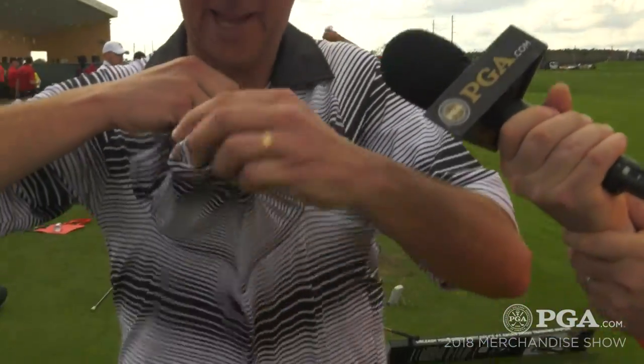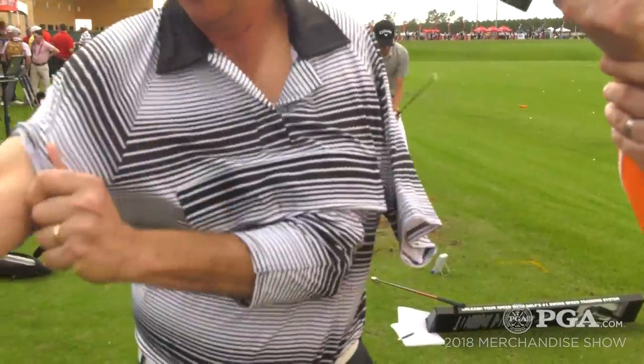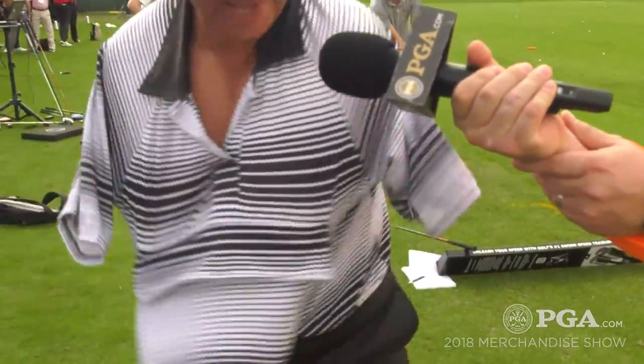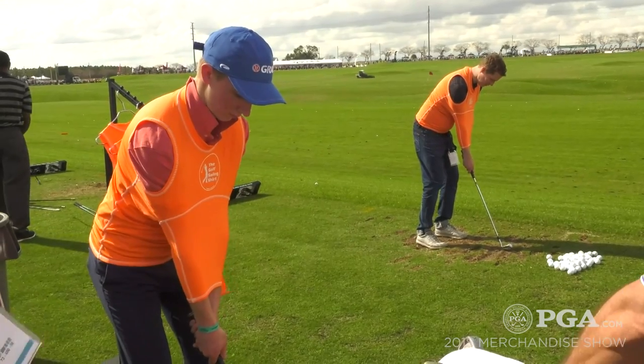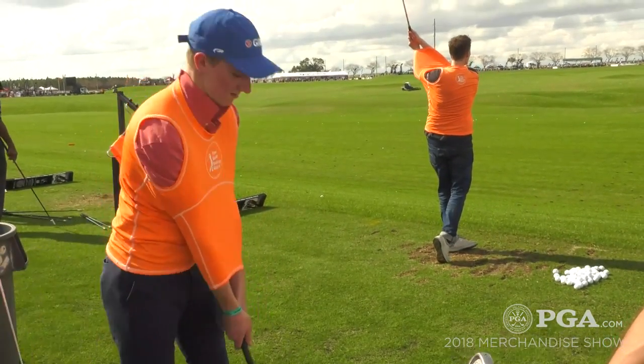This is called the Encore Swing Shirt. You snap this open like that, you pull this out, pull an arm in through here, and you pull this arm in through here. So now you've got the same exact Swing Shirt that we had, but now you can play with it on the course. It's also great for chipping, it's great for putting, and you can hit every club in the bag.